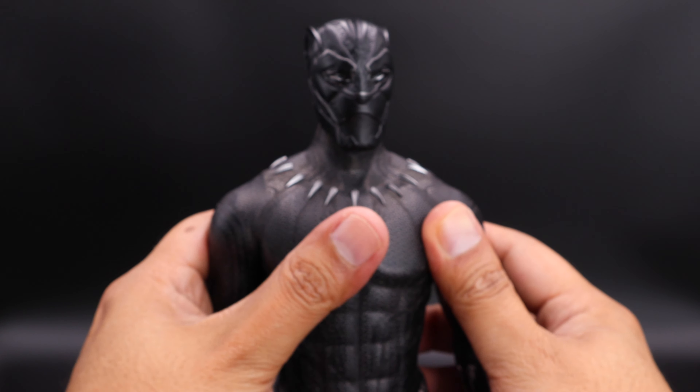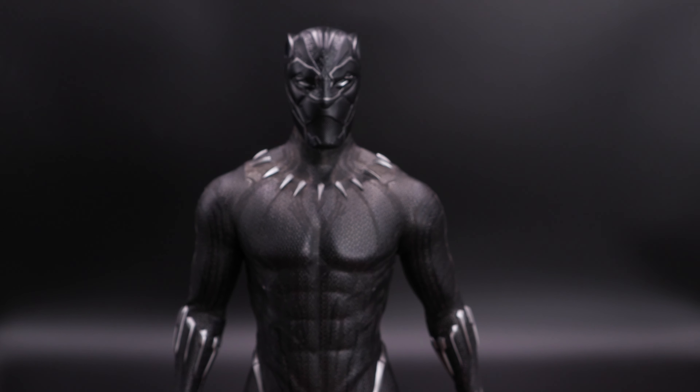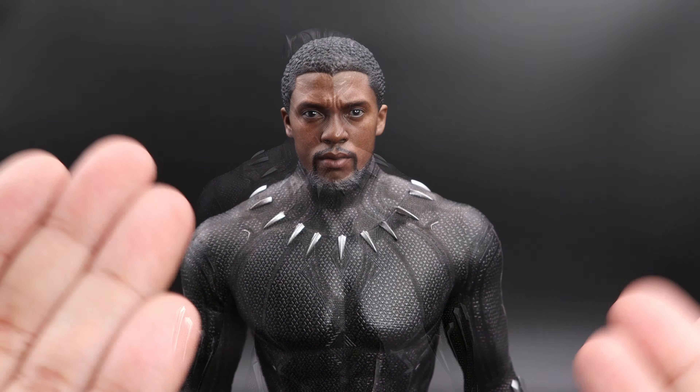Now let's take a closer look at the head sculpt. Here we have the head sculpt, and I have to tell you this looks amazing. The likeness of Chadwick Boseman in my opinion is on point. This is the side of the head sculpt — you can see the sculpted hair, very nicely painted. The more I see this figure the more I appreciate having it in my collection. Honestly, if you have it in hand, please keep it.